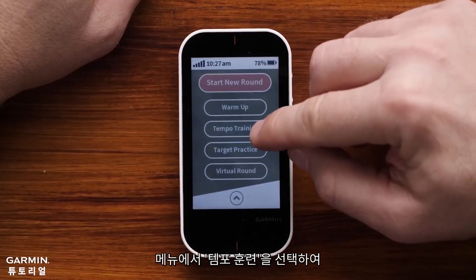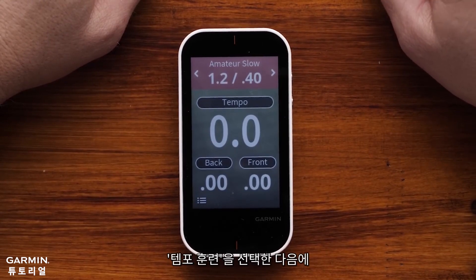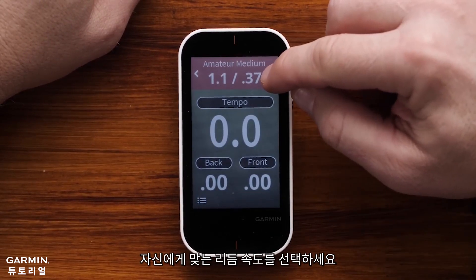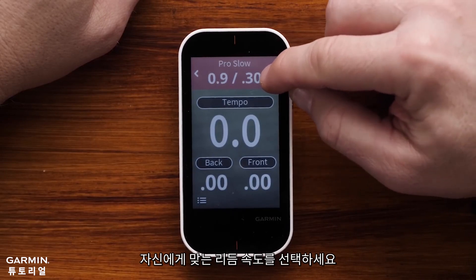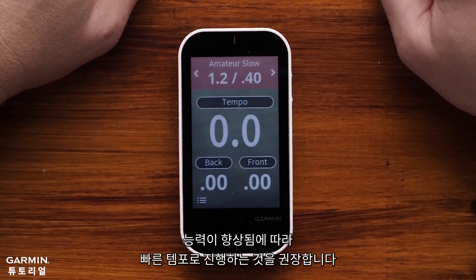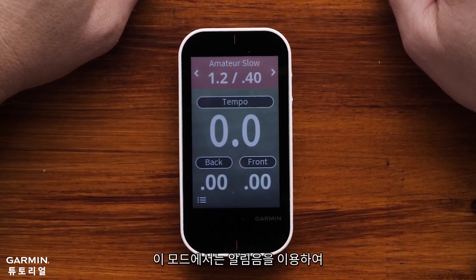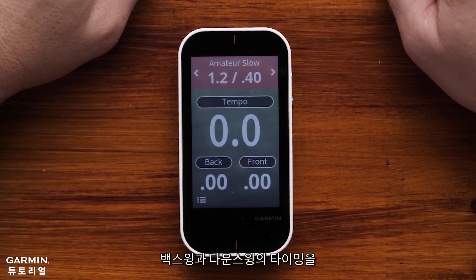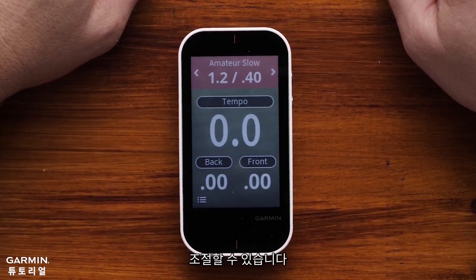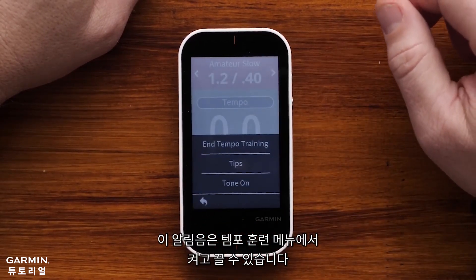The next feature we'll discuss is Tempo Training. From the main menu, select Tempo Training to work on your swing's tempo. First, select the swing tempo that best aligns with your golf swing. It's best to start slow and work toward a faster tempo as your game improves. While in the Tempo Training mode, you can use Audible Tempo Tones to help time your backswing and downswing. These can be turned on and off via the Tempo Training menu.